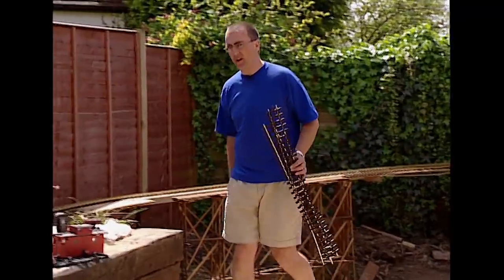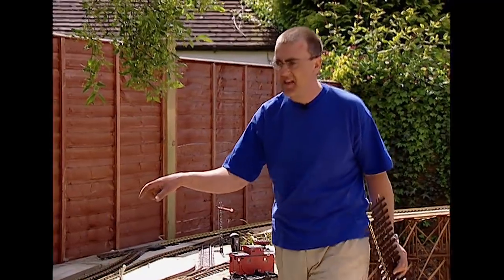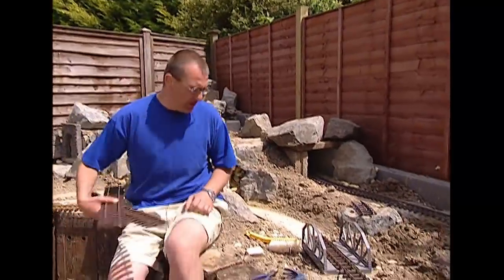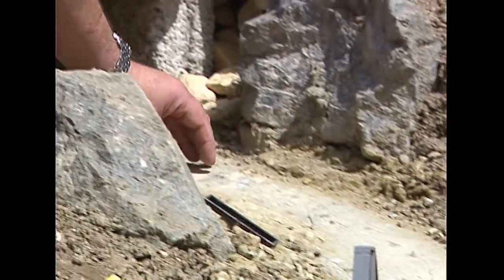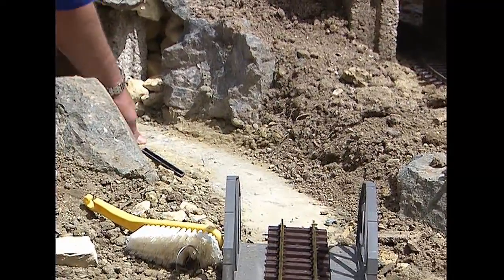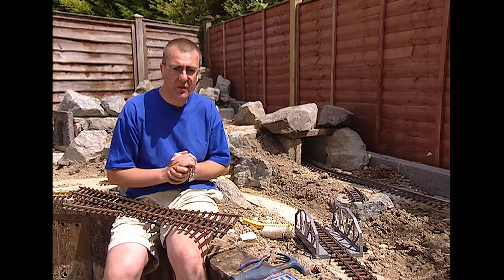Track laying — easy peasy, a doddle? Don't believe it. It can take you ages. This station area with the points was very fiddly fitting little sections of track in there. This bit here is proving especially difficult because we're coming off a nice straight section on this bridge and immediately going into a very sharp curve through a tunnel. Not only is the sharpness of the curve a problem, but we need to observe our loading gauge — the clearance between the train and the tunnel.